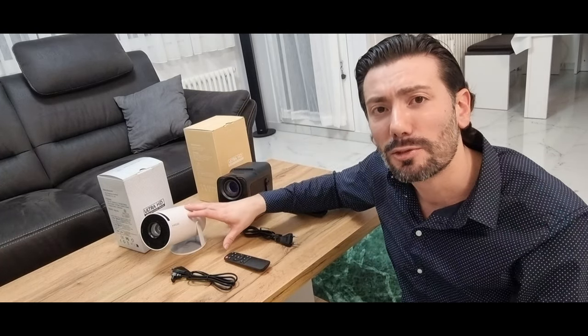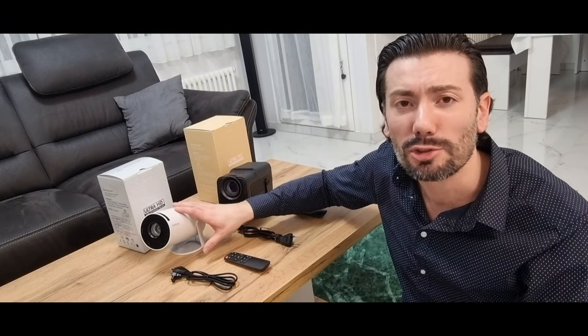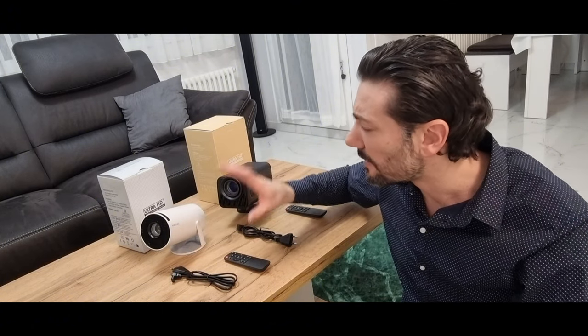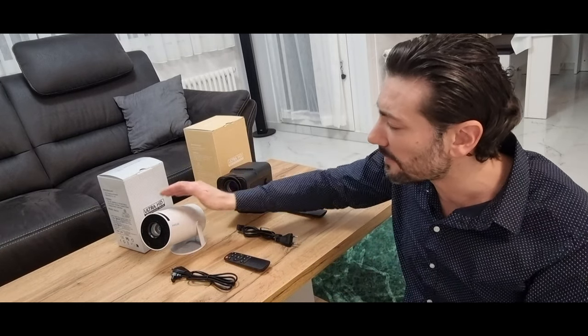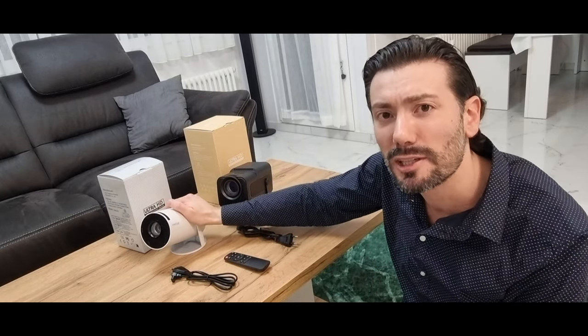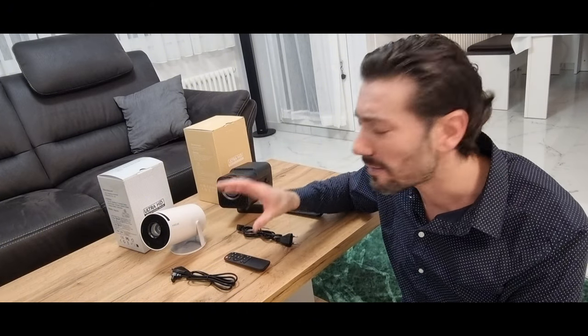Die Produkte sind mein Eigentum, ich bekomme keine Unterstützung von der Firma. Es ist selbst gekauft und ich bewerte nur meine Meinung, weil ich das alte Modell seit acht Monaten benutzt habe – und ich muss ganz ehrlich sagen: